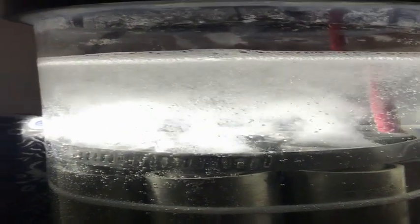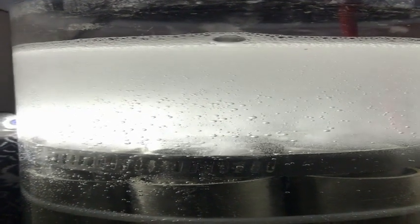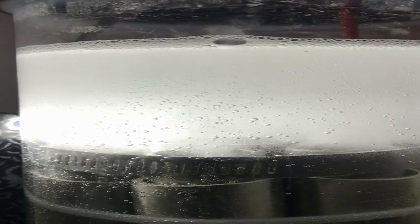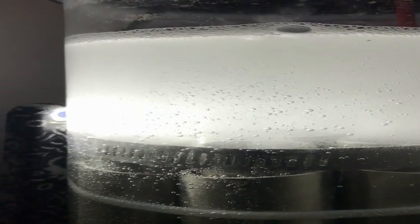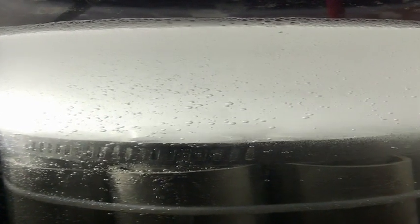Hey guys, just a video on some hydrogen while I'm waiting around for my electronics, which I just got. I just have a simple cell in there right now bubbling away. This video is not really about the cell — the cell is just sort of a power draw, although it's making good production. What I want to show you is the cell, and it's actually hooked up to a battery charger.